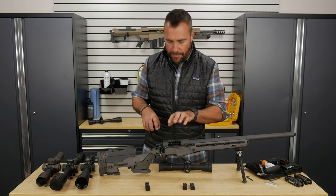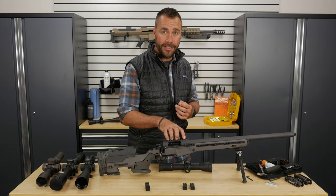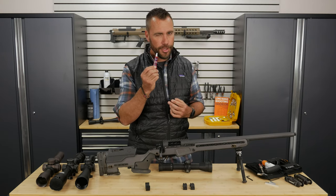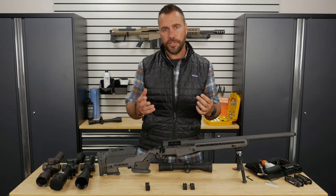To start off, you're going to need to get the base on the receiver. My rifle already has the base as part of the receiver. If yours doesn't, you're going to need to put the base on, and you're going to use a little bit of blue Loctite — half a drop — on these screws to mount the base to your receiver. But since my base is already on, we're going to start with the first ring.